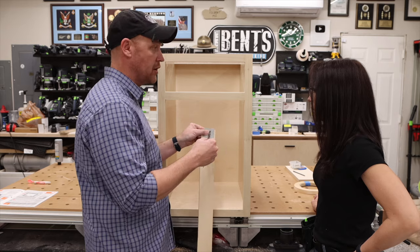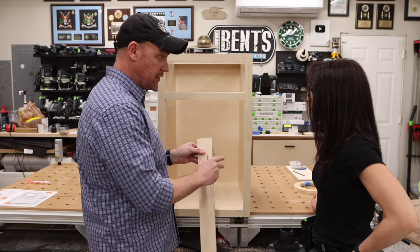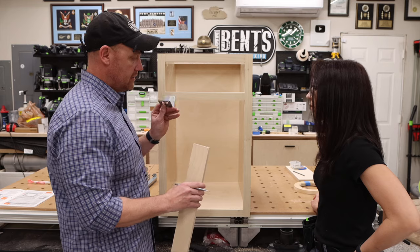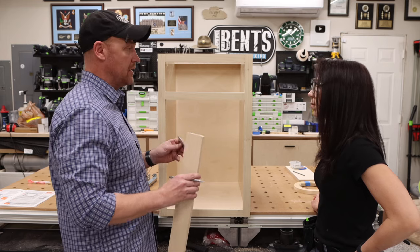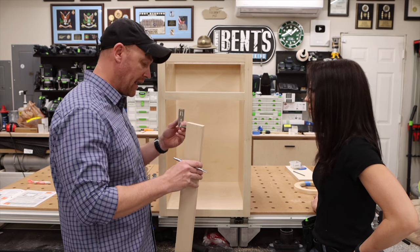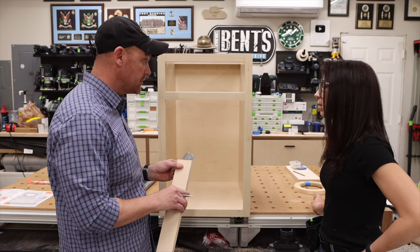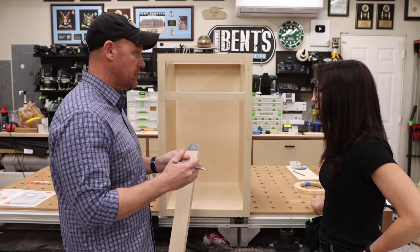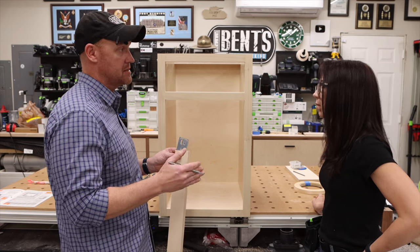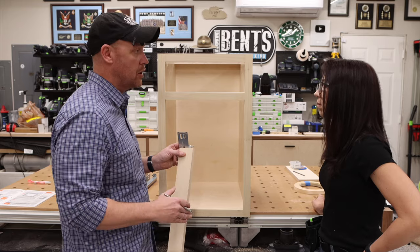All we have to do is install the drawer slide, slide it on, and screw it into place. It might seem confusing with the 12-millimeter offset, but if you want to find those measurements just look in the manual. People rack their brains trying to figure this out — read the manual. And I always say: test it out on scraps first. If something doesn't work out, you know before you ruin your project.